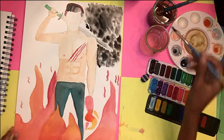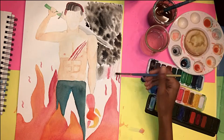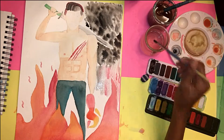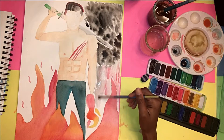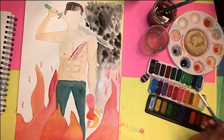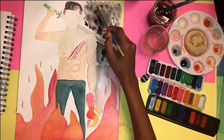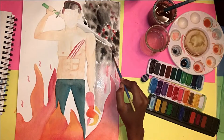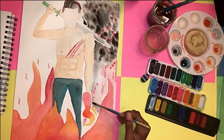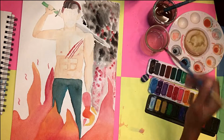After I painted the pants I painted the skin. I made the skin color by mixing yellow, red, and brown — to make it lighter I added water. I also wanted a yellow tone so I added more yellow, but if you want a pink tone, add red or pink. If you want the skin to be darker, add brown. That's what I learned in art class and from watching tutorials on YouTube.